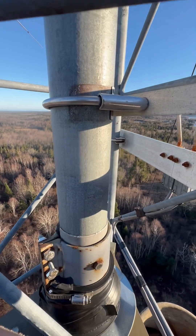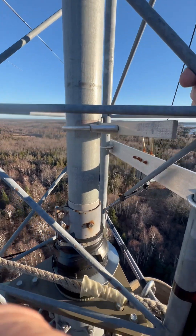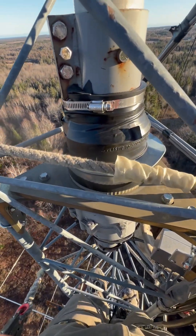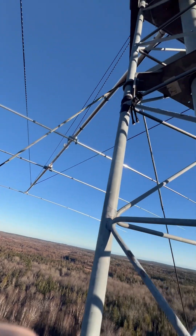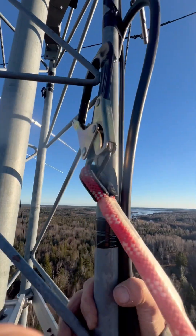Okay, here's a pretty cool video that you won't see every day. This is a prop pitch motor. I'm at 180 feet. It's turning this 5 element 20. This is the GXP.